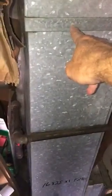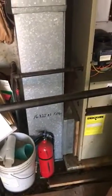This return drop is a little bit small. It's only 23 and a half inches wide. So from here down, which is four feet, we need to make it 26 inches wide. So we'll need a little transition there.